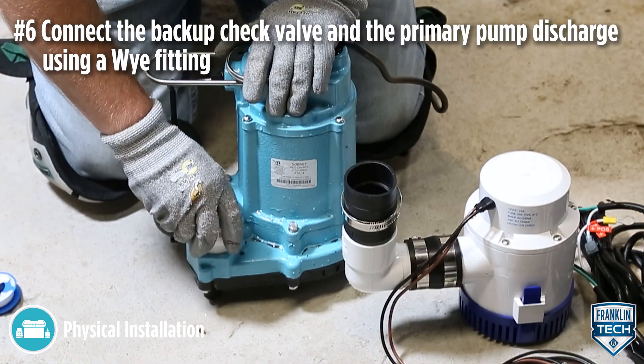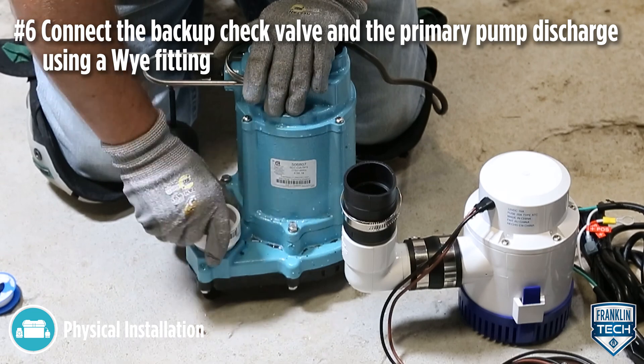Connect the backup check valve and the primary pump discharge using a Y-fitting.